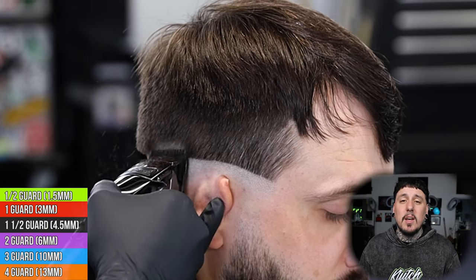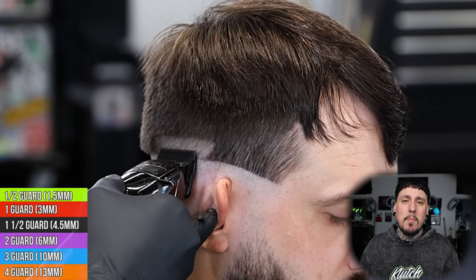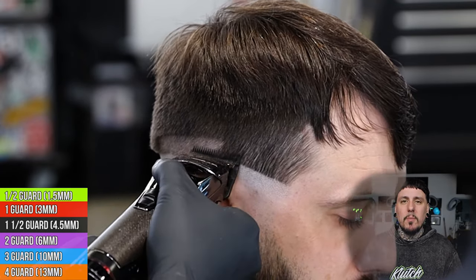Next we're going to come in and set our first open guideline. We're going to work our way up about three quarters of an inch. We're using the BaByliss SnapFX — we're going to go up, set our guideline, and then we can start to work the line out from the bottom.